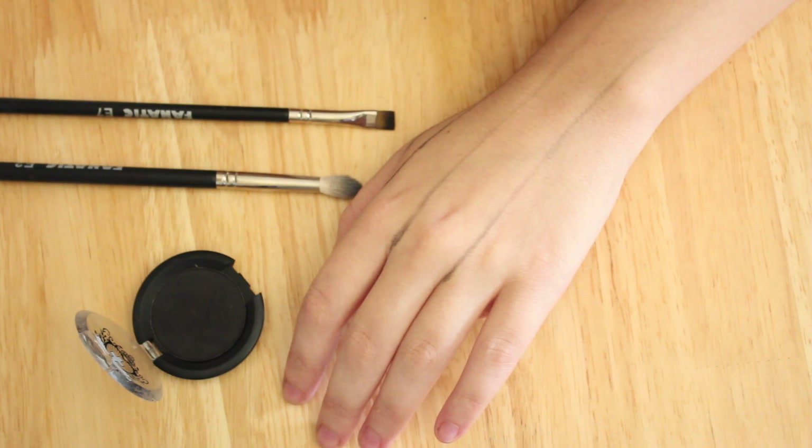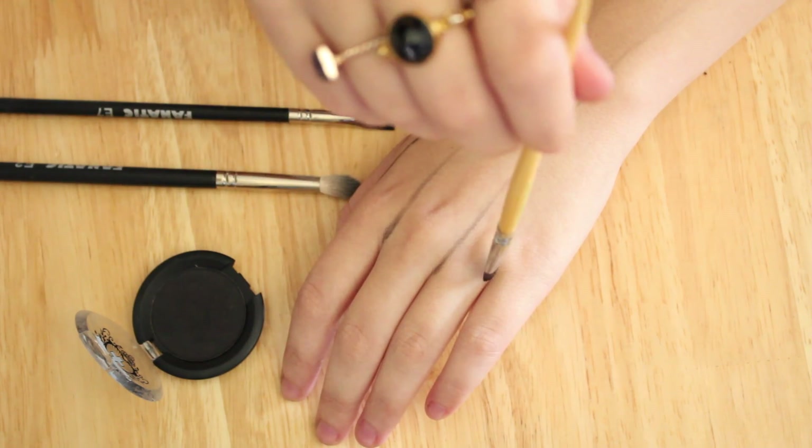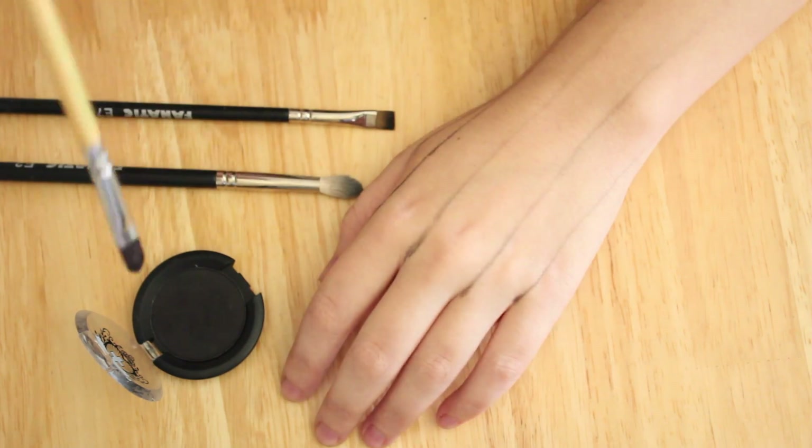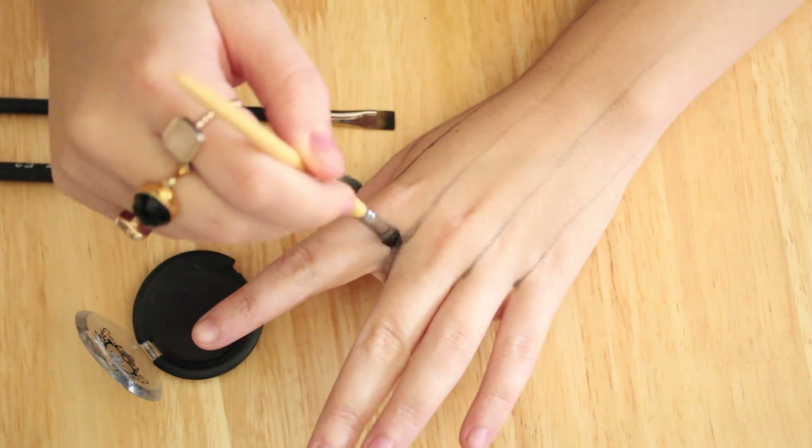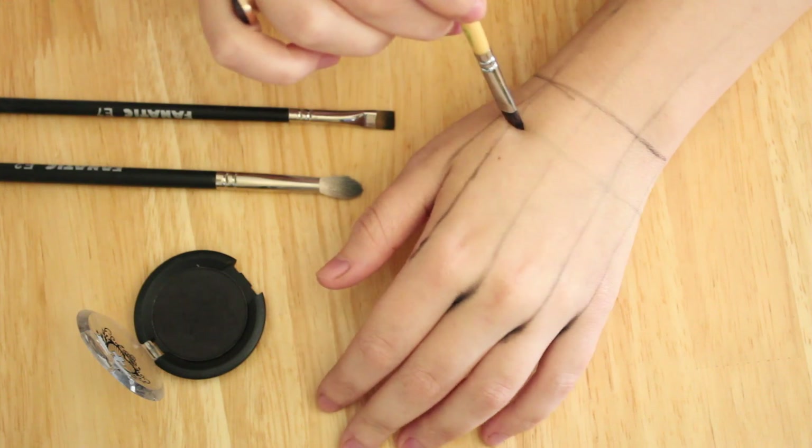The first thing we're going to do is grid everything out. You want to run right between your fingers and run it right down your arm, then we're going to go in completely the opposite direction and grid across your hand and your knuckles.